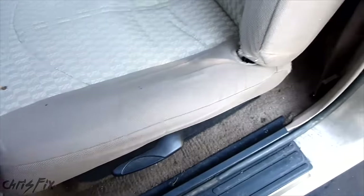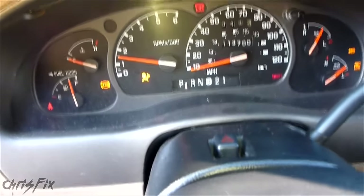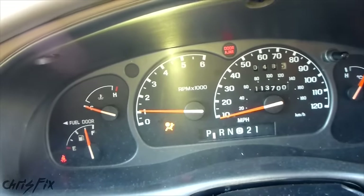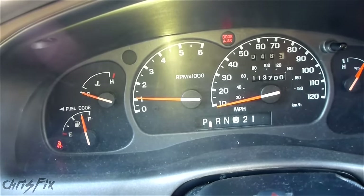Now move your seat back. We're going to go start the car again and see if that light comes back on. Good — the light's off. So that's how you fix it.